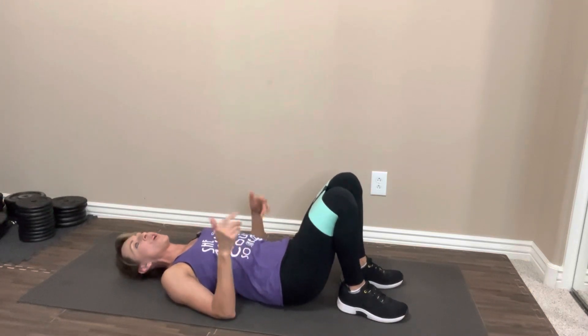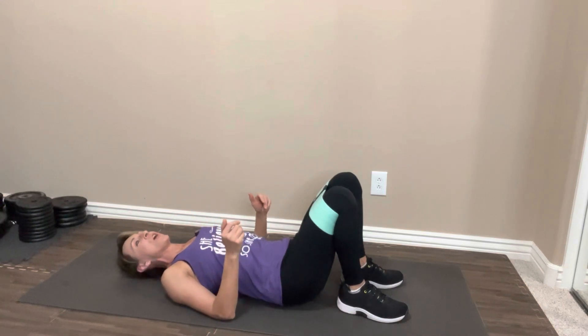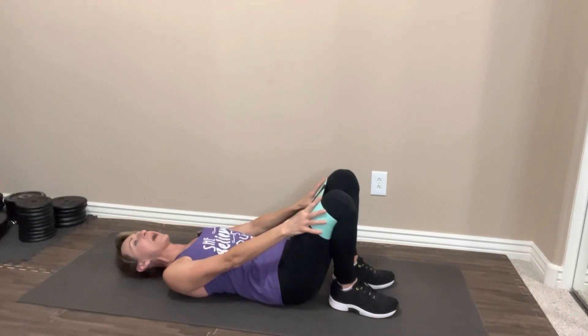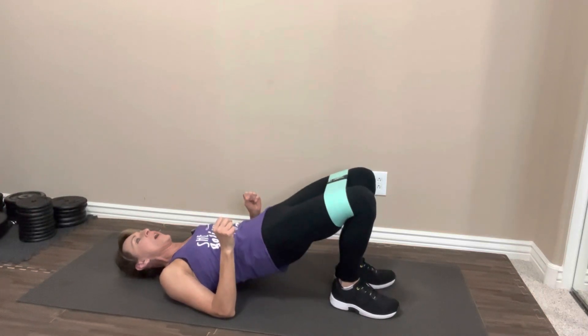We're just going to rest for a minute or so. If you need to rest longer, go ahead and hit the pause. Come back when you're ready. Feet in close to your butt. If you have that band, remember to press out against that band for some added resistance here. Elbows into the floor. Let's take it up. One,